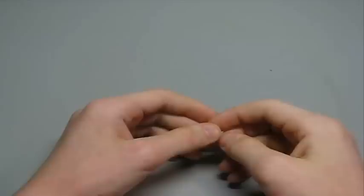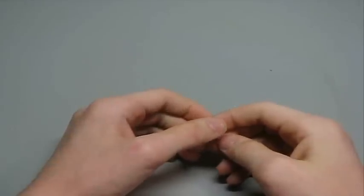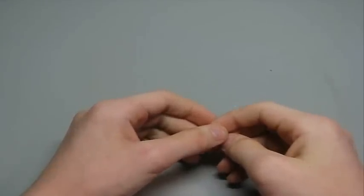Hey guys, Red HorseTuber, and today I'm going to show you how to make a custom Rubik's Magic. So to start off, let's go over the supplies.